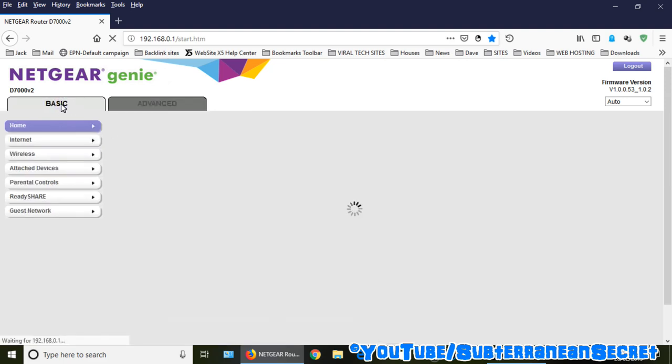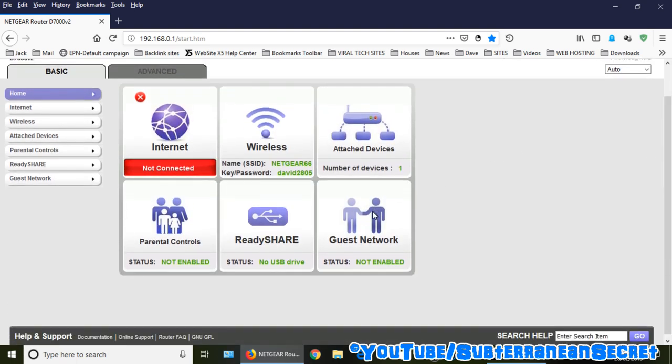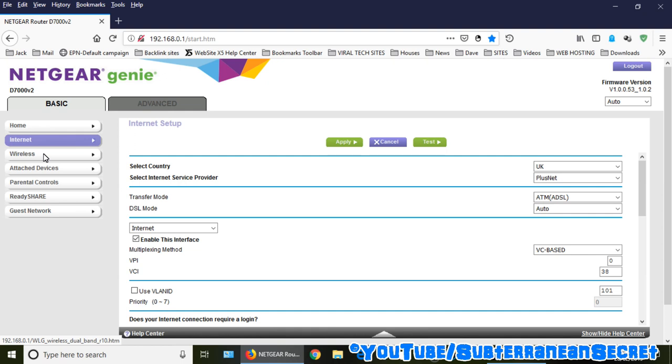You can set up your USB drive through the interface. There are also parental controls, though I haven't personally used those yet. You can also download a smartphone app for Android or Apple, but it's pretty basic — it mainly lets you change your password and detect your Wi-Fi signal. Nothing special.